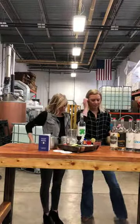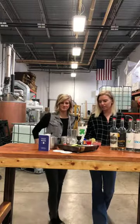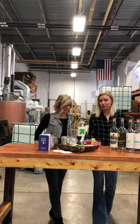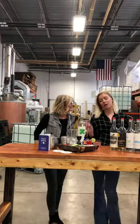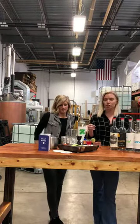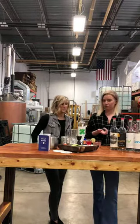Hey everyone, we're back this week at Wander North Distillery in northeast Minneapolis, talking about their gin with owner Brian. Make sure you watch the whole episode because today's recipe is really easy — one you can make at home with stuff most people already have in their kitchen.